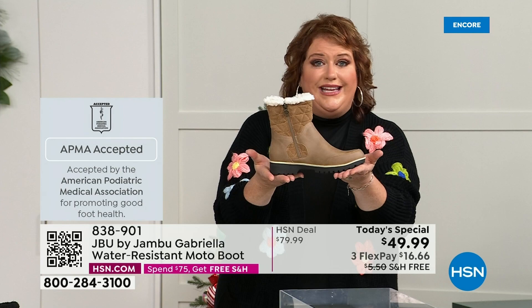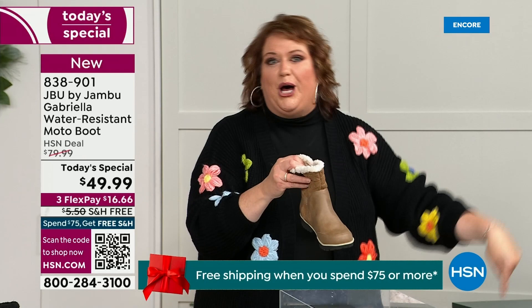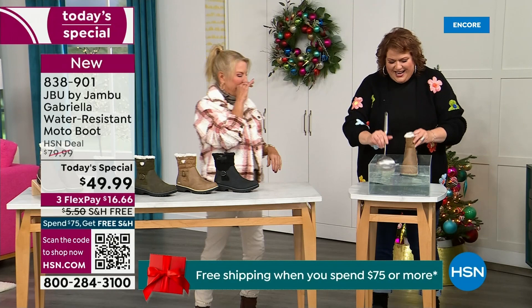We're going to talk about the insole and the outsole. But these are water resistant. How many of us park the car, open the door, and there's the puddle? We're thinking, can I leap over it? And all of a sudden your sock gets wet — it's seeping in — and you know you've got hours to go before you can get that sock and shoe off.